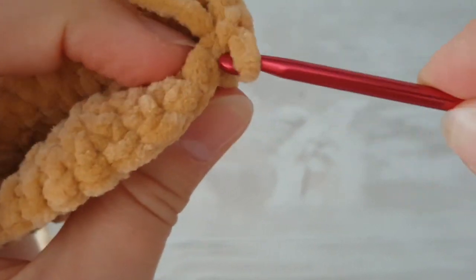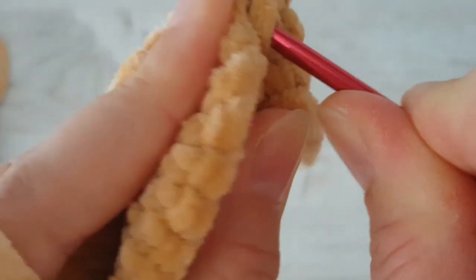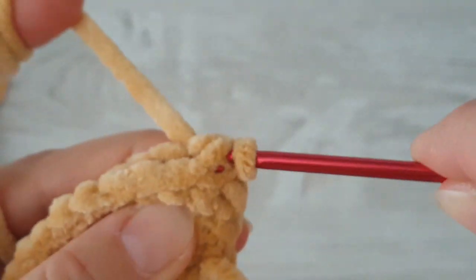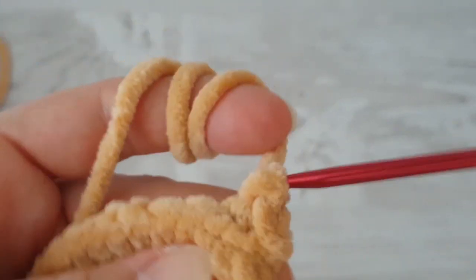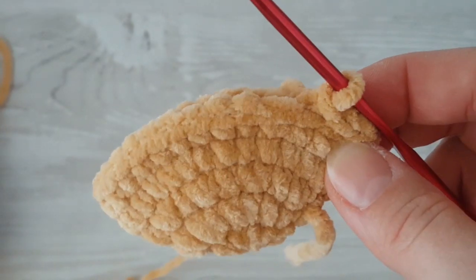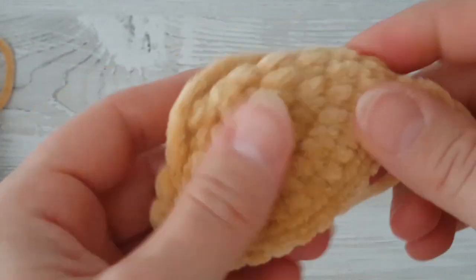We are going to join both sides with slip stitches using just the inner stitches. On this side use just the back loop, and on the other side use just this loop — so use just the inner loops. Make a slip stitch and continue working like this to the end. This is how it looks. Make the second ear in exactly the same way.